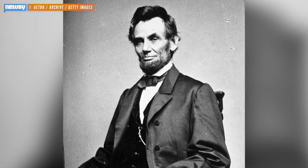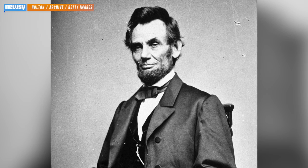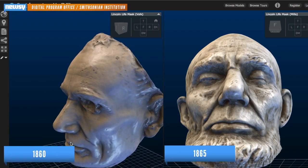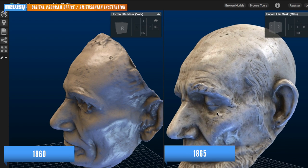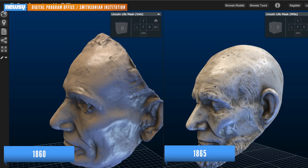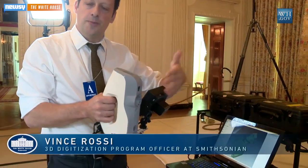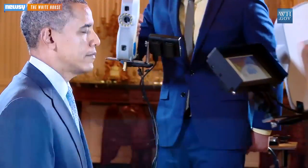The Smithsonian team says it got its inspiration right out of the history books. Way back in 1860, and again in 1865, President Lincoln's likeness was captured using plaster paste applied to his face. The team has since scanned these so-called life masks, and they are now available to view online. It probably took about 15 minutes for the plaster paste to dry on President Lincoln's face, all while he breathed through straws placed in his nostrils.